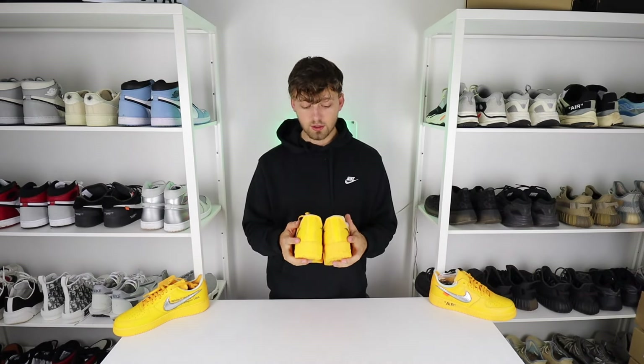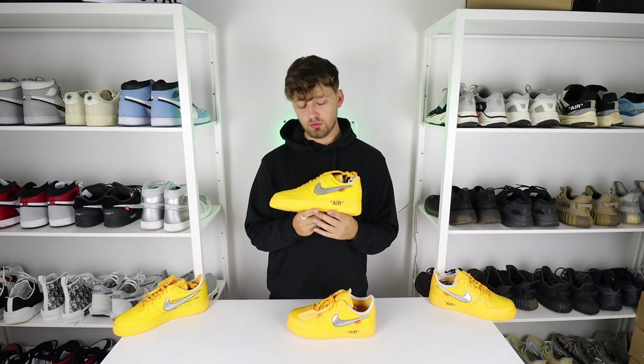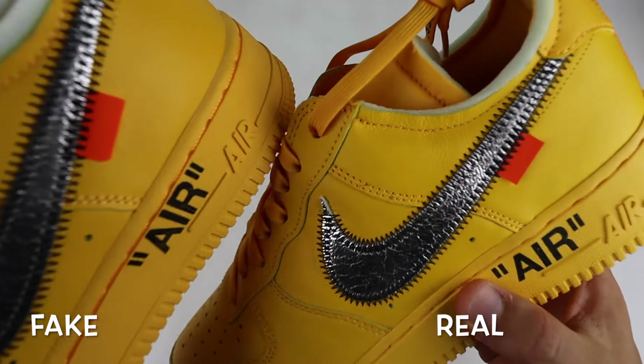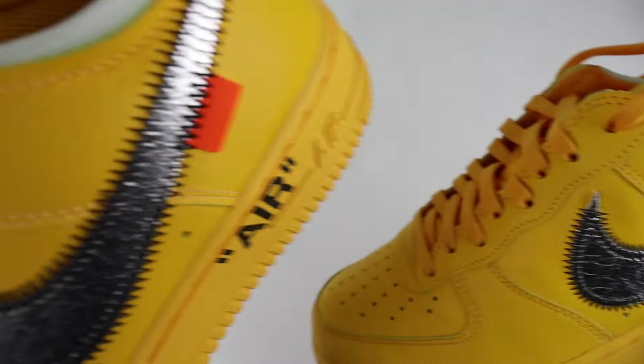Spinning the shoe around to the back, I expected to see differences in the stitching on the back heel tab, however the fake has done a very good job here — they're pretty much exactly the same, with stitching evenly placed on both shoes. On the outer side of the shoe there is an orange Off-White tab just below the swoosh, and there is a difference here. On the retail one the corner edges are very sharp, whereas on the fake the corner edges are slightly curved.